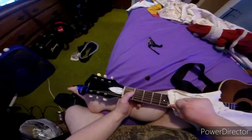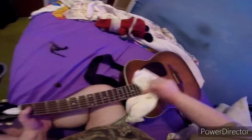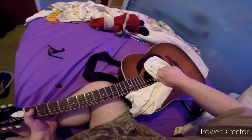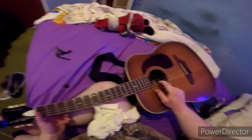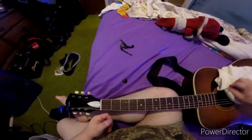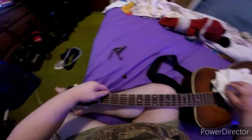Keep going until the string is completely loose. Do it a couple of times until the strings start loosening and getting a little loose. That means your string is stretched. What you do is hold it — you can use a capo or I'm going to use my finger.